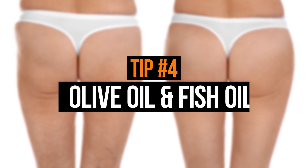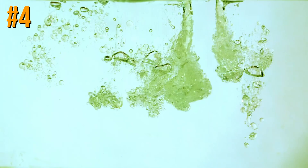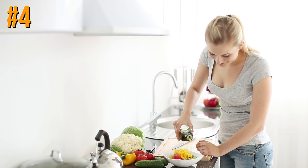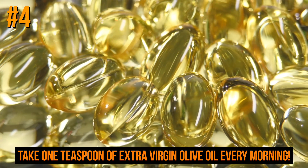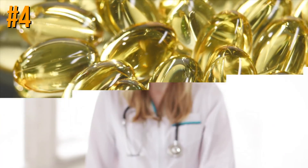Tip number four: olive oil and fish oil. This might seem surprising, but it's bound to add to the positive effect if used every morning. Olive oil and fish oil are rich in unsaturated fatty acids and help your body regulate lipid metabolism. Take one teaspoon of extra virgin olive oil every morning. For fish oil, take several one-month courses a year — the best way is to take fish oil capsules with food.